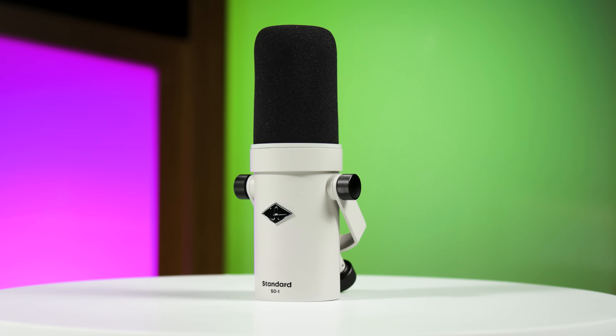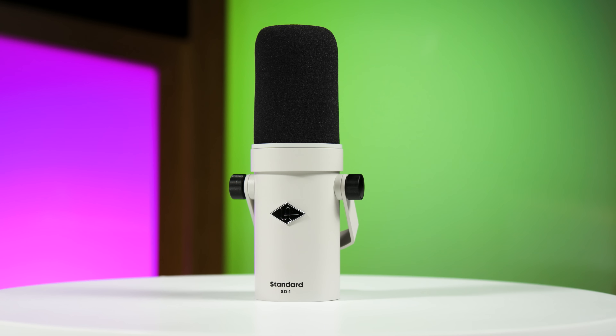This is the Universal Audio SD1 Dynamic Microphone. If this mic looks familiar to you, it's because Universal Audio is offering a fresh spin on sort of an industry standard microphone that you see commonly used for podcasts, for broadcast, and for vocal recording.